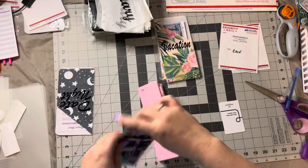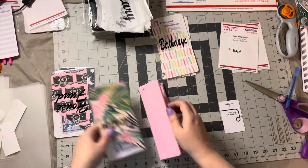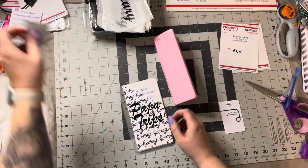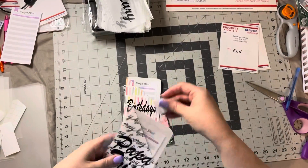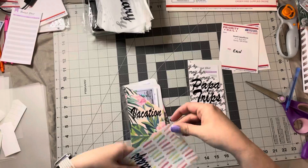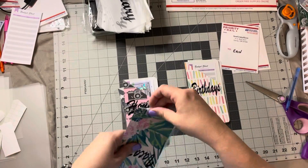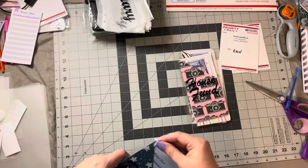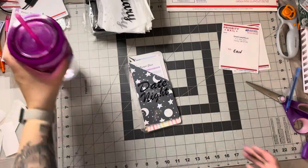Using a hole punch, getting them all punched correctly. Now I'm taking an alcohol wipe and I wipe down all the corners because I use a ballpoint pen and scissors to cut all my corners currently. The alcohol just takes off any of the pen markings.